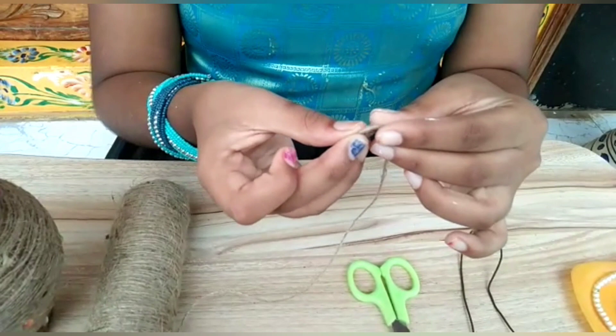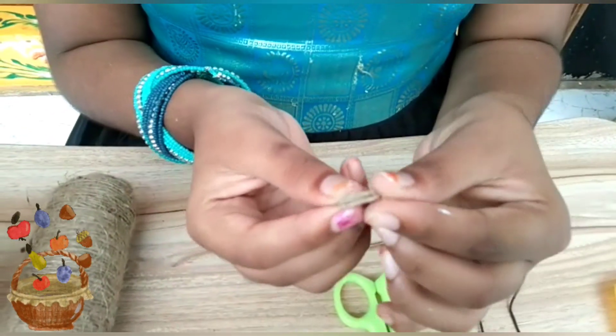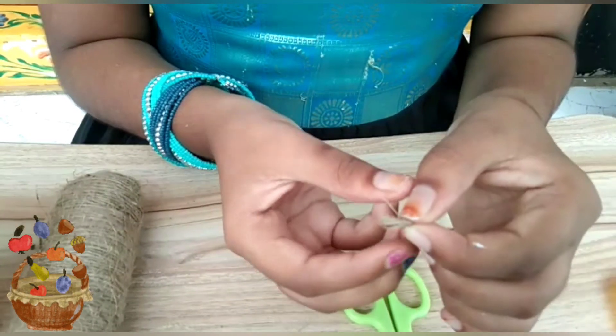First, apply the jute and the gum to the jute in a circle shape. I am going to make a small piece.